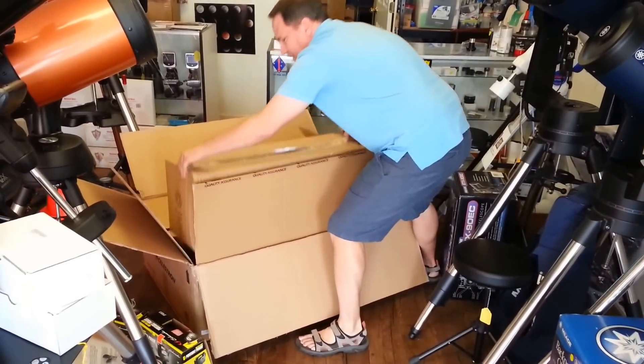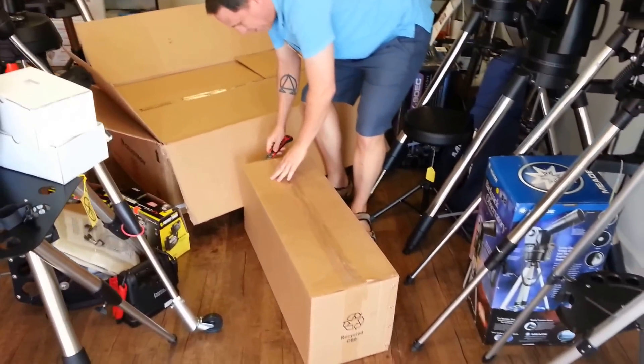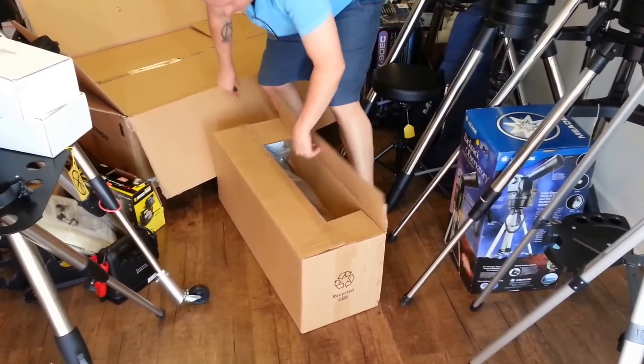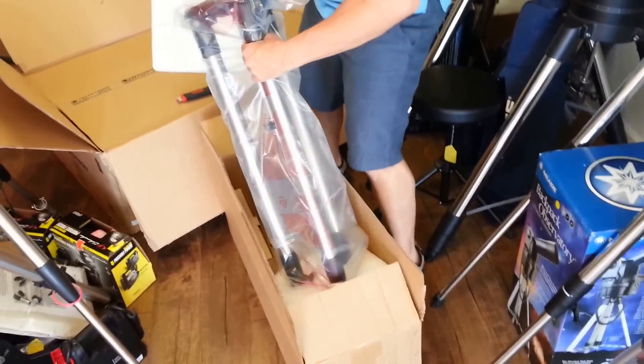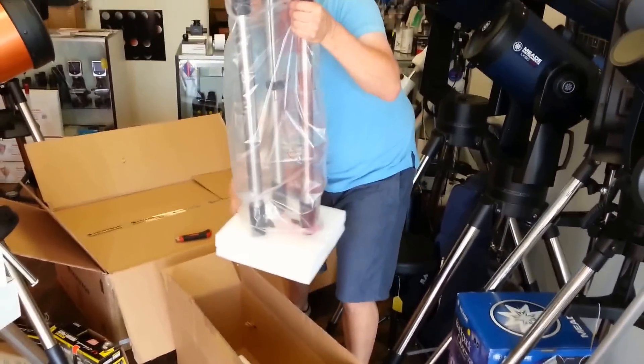This is the tripod box. We're going to open up the tripod and see what's inside. Starting from the bottom up — there's some nice packaging in there that holds everything safely. One tripod.